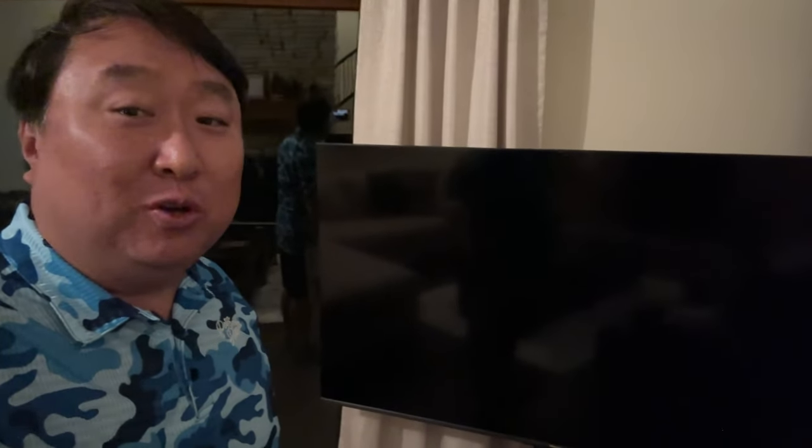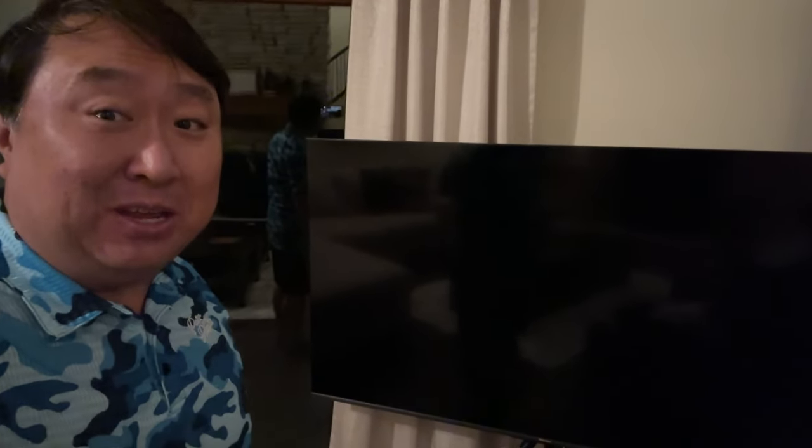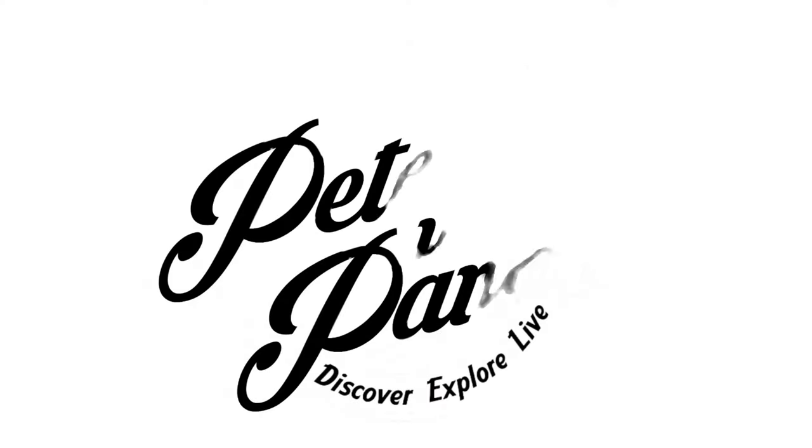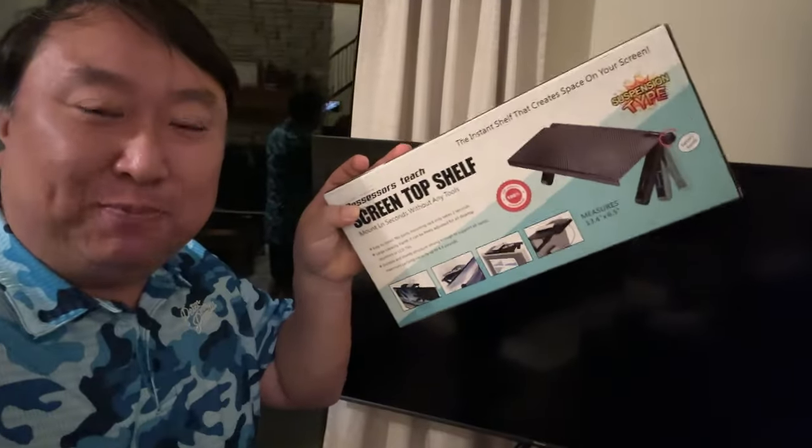If you don't have an obvious place to put your accessories on your TV, then you might need this. What's happening Panda Nation? Peter Von Panda.